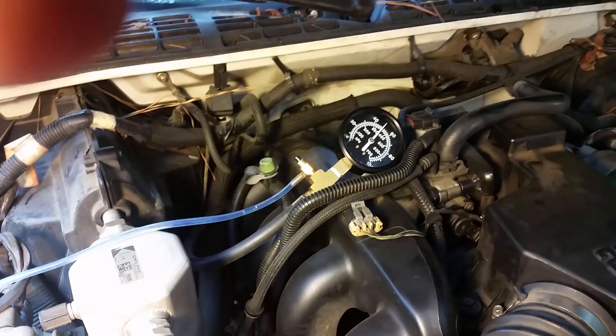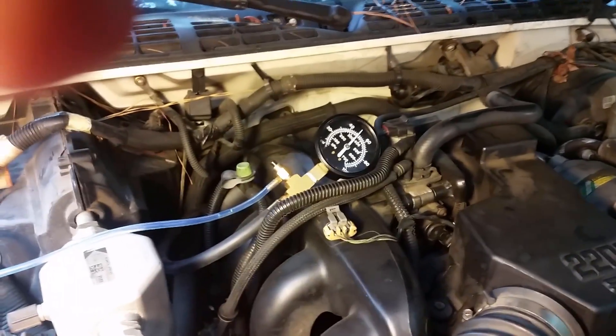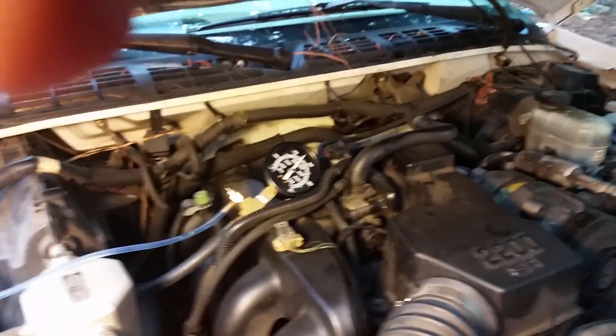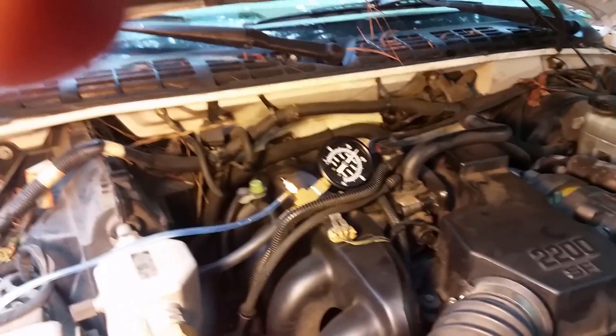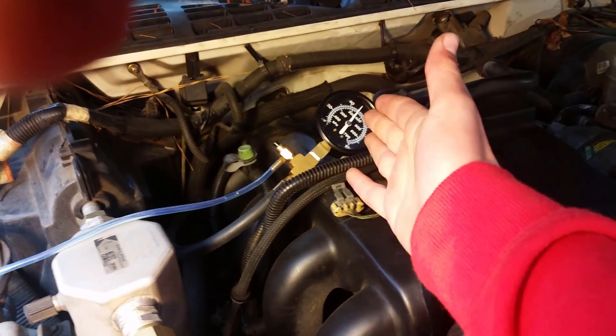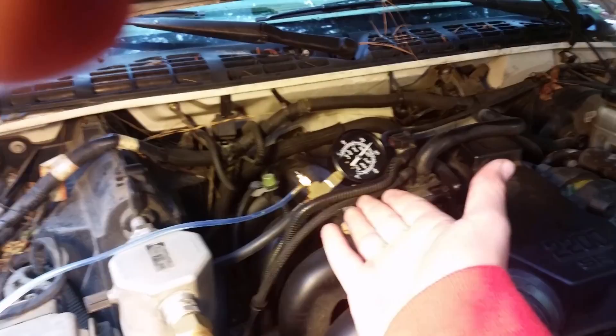That's how you test your fuel pressure. Maybe you have a leak in your system you're trying to find, or to see if your injectors are leaking extra fuel. Or maybe a clogged filter might cause it not to have adequate pressure.